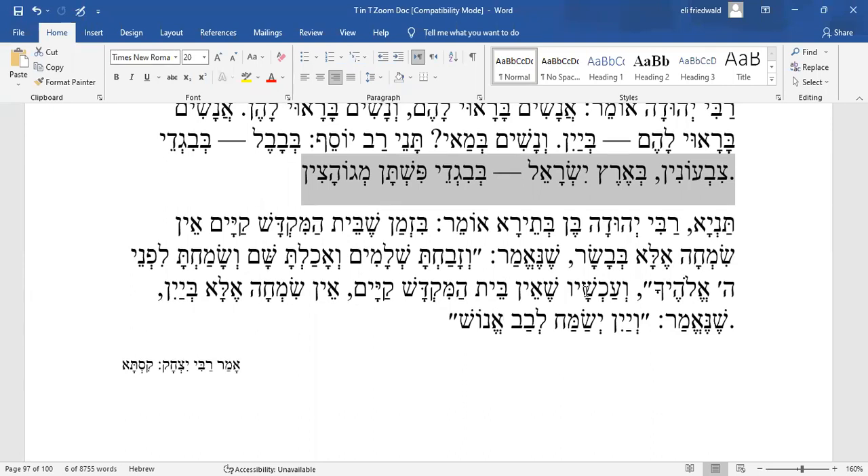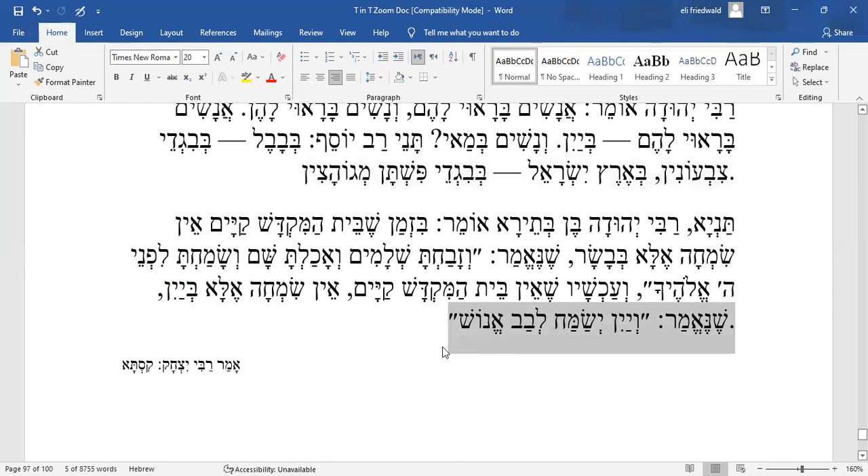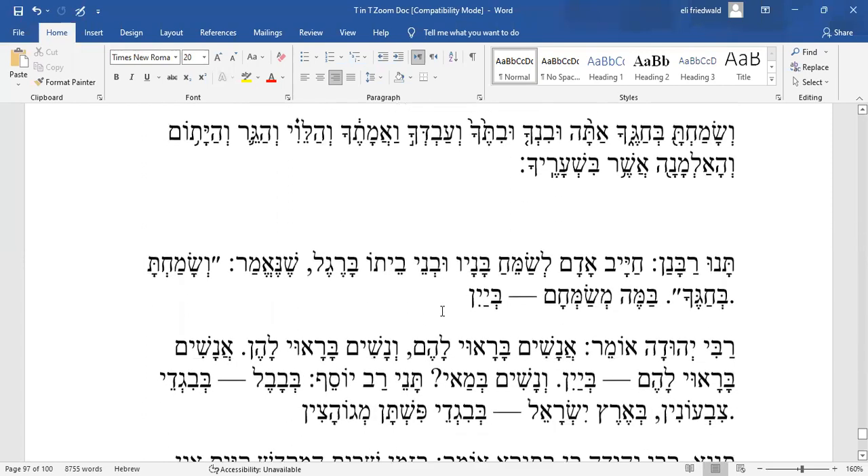At the time of the Beit HaMikdash, the primary manifestation of simcha was meat — specifically the Korban Shelamim. The owners would eat the meat of the Shlamim for simcha. Now that we don't have a Beit HaMikdash, 'Ein simcha ela b'yayin' — there is no simcha without wine. But gifts to the family, clothes for women, perhaps books for men or a new mobile phone — whatever engenders simcha — that catalyst is required.